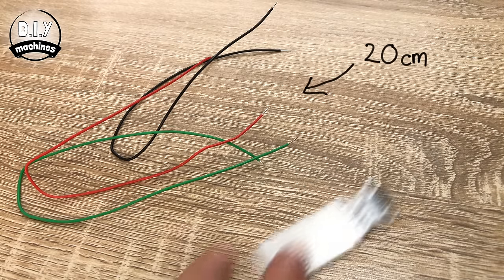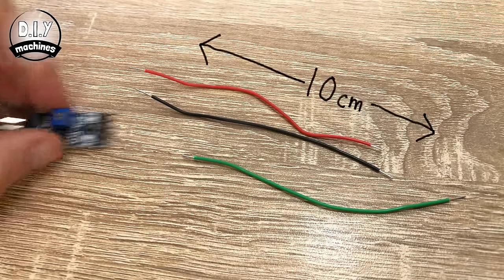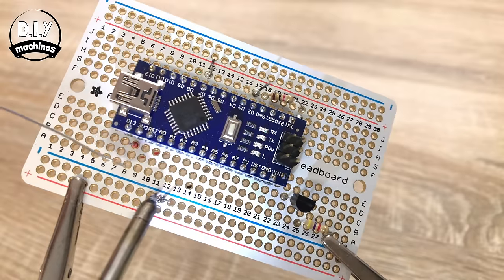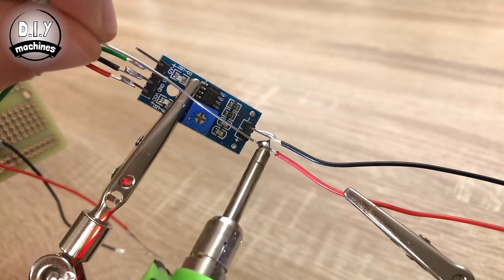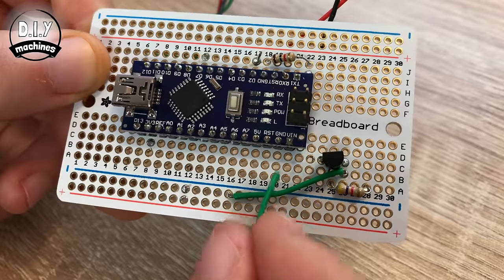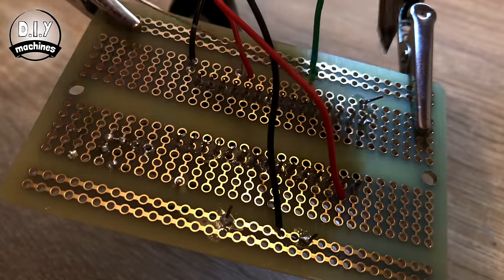Prepare the water level sensor by soldering three 20 centimetre wires to its terminals — you can always reduce the length later. Add three 10 centimetre wires to the D0, ground, and VCC terminals of the soil moisture sensor module. Solder the D0 wire to J12 on the board, the ground wire to the ground rail, and VCC to hole C8. Solder two 25 centimetre wires to the positive and negative pins. Then use a short wire to connect hole B26 to the ground rail, another to connect ground rail to ground via hole A20, and connect C28 to J7 to link the resistor to the Arduino's digital pin 12.